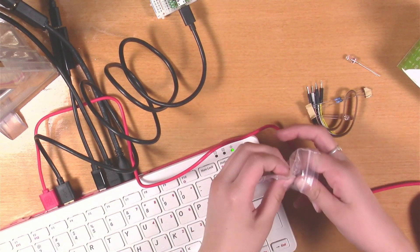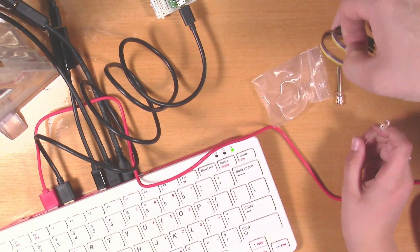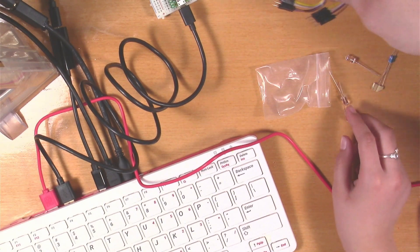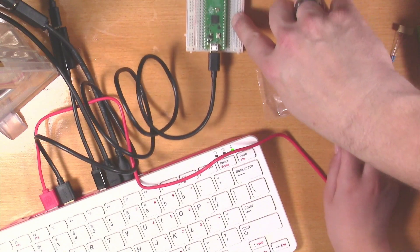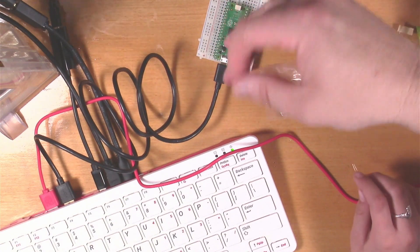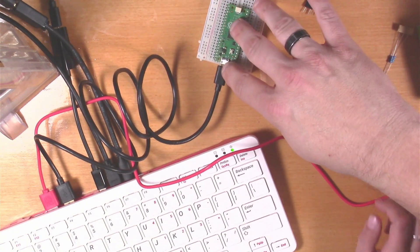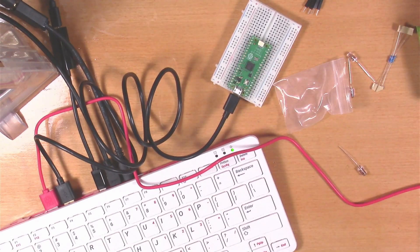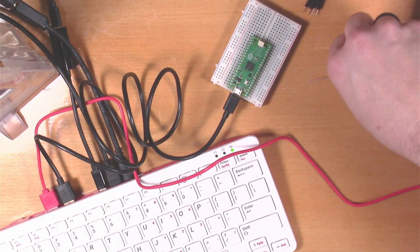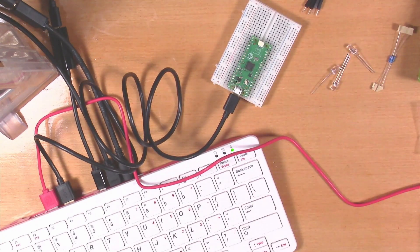Okay, so we've got — these are what I call jumpers, some people call them Dupont cables. These little holes on the breadboard let you do things using those. This is called a solderless breadboard because you can experiment without making it permanent — it's easy to try things and correct mistakes. Now, one of these LEDs is supposed to be red, but they're all clear, aren't they? It says one's a red LED with a clear lens, one's an amber LED, and one's a green LED, all with clear lenses.